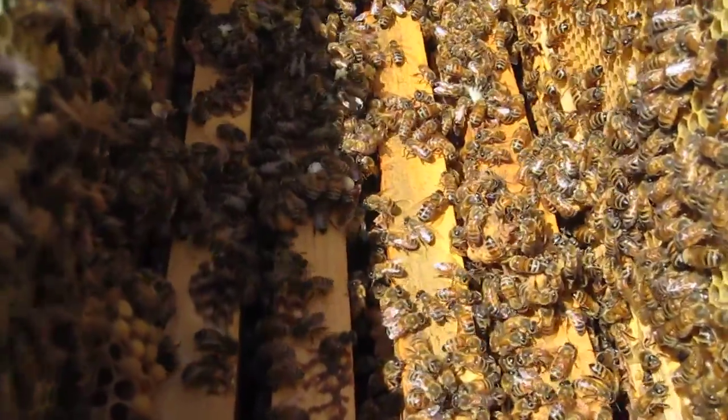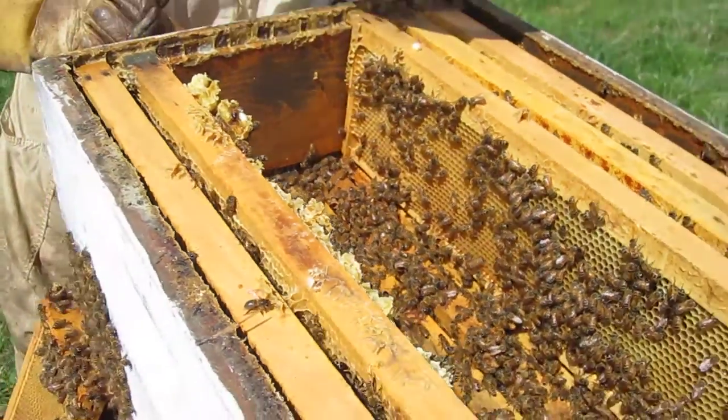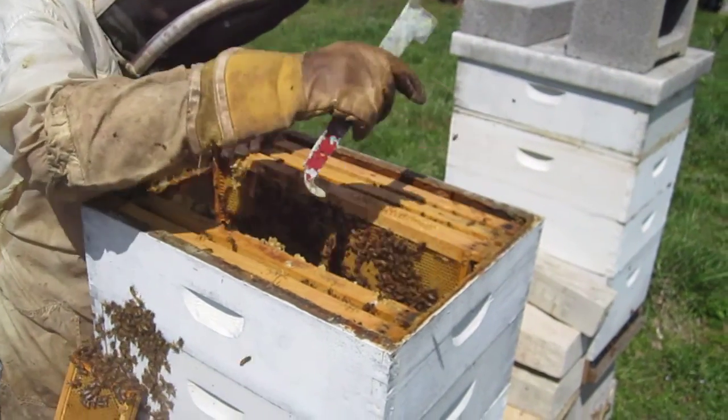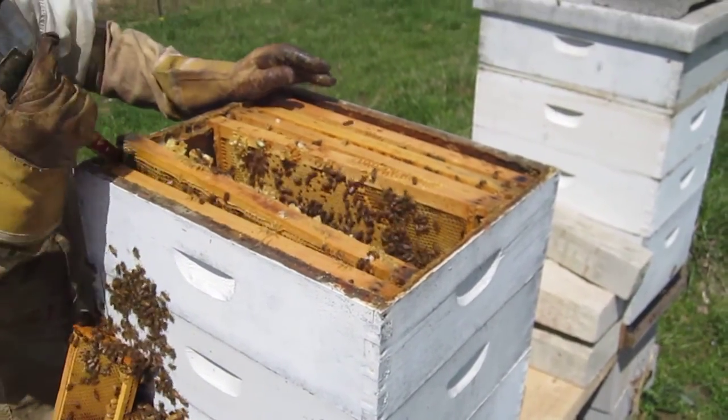You can see the lower mites. The tracheal mites, which go in the throat, you can't see. The tracheal mites? Yeah. Is that what the tiramizin is for, the tracheal mites? Both of them? No, it's for foul brood.